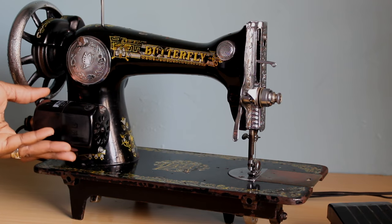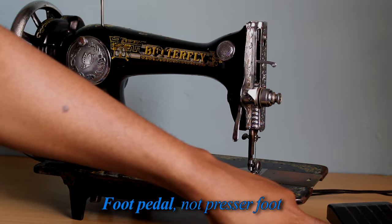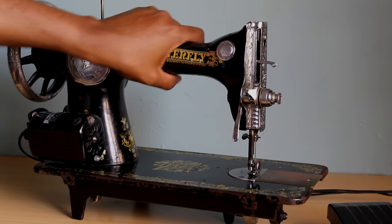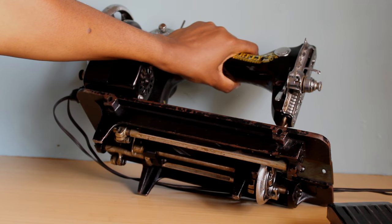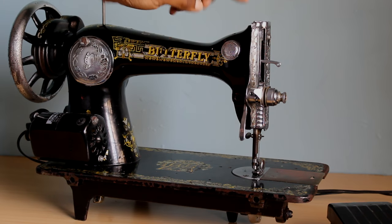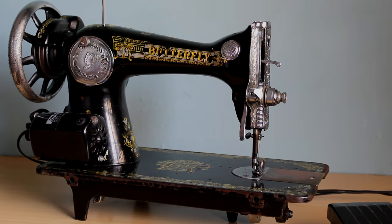You also have the option of a motor, which you can just screw on and attach with a belt. That's the presser foot for the motor underneath. I'll just show you one more time — you can see it's all mechanical. There are oil points here and under there; those are the places you oil, as you saw me do earlier in the video.